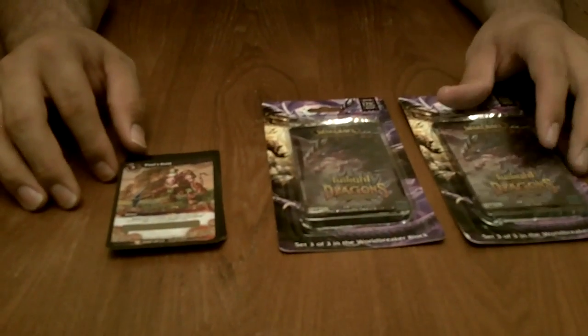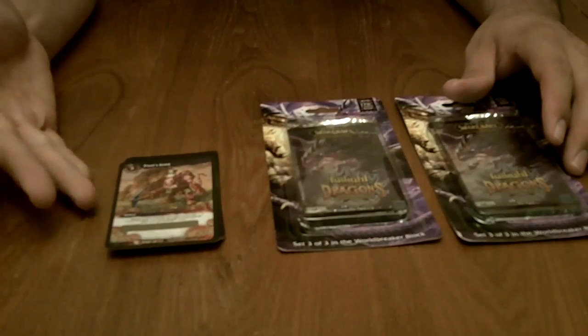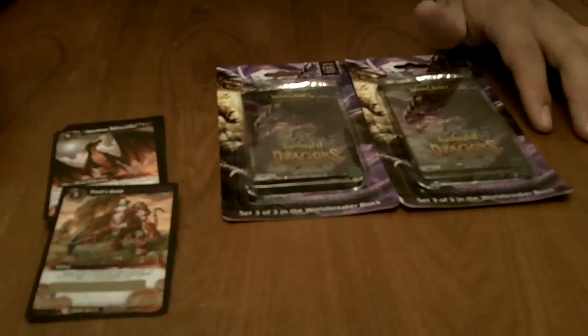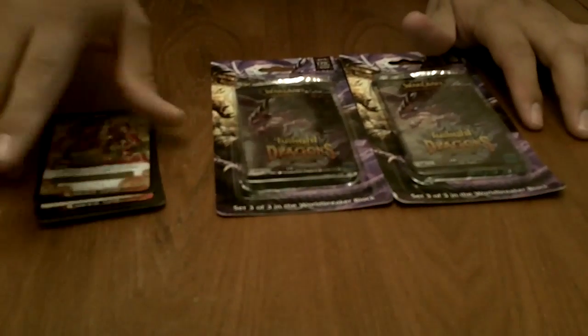If you'd like to learn how to pull autographs, relics, jerseys, sketches, even loot cards — like the Fool's Gold, the second best one in the set — please visit our website at www.packsearchers.com. I won't show you how to do it in this video; you'll have to visit the website to learn how.